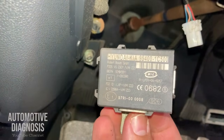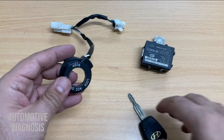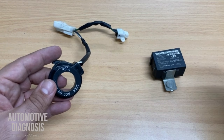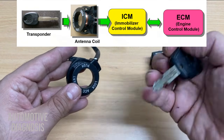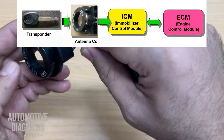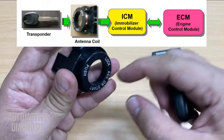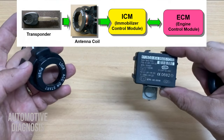Here we have the immobilizer control module. So this is the key, this is the antenna coil, this is the immobilizer control module, and we also have the engine control module, or ECM. Anytime you grab the key, put it inside the key cylinder, and turn it on, you are activating the antenna coil — which is simply a coil inside, with two wires connected to it — and it creates a magnetic field to read the transponder chip and sends the information to the immobilizer control module.